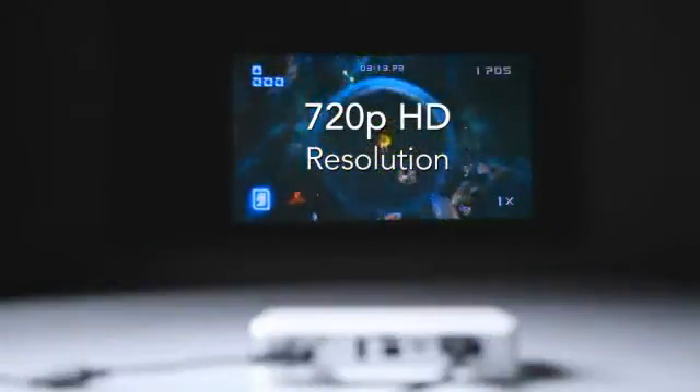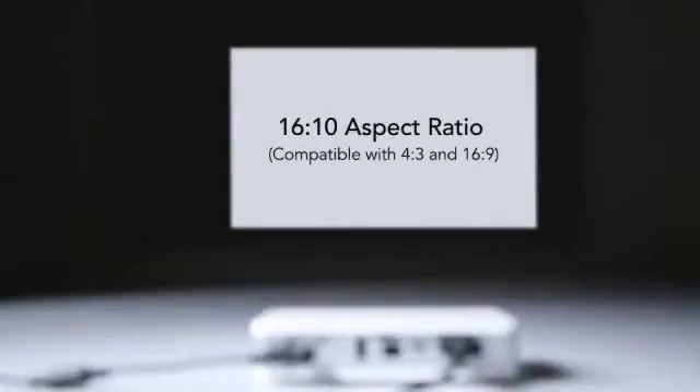With its WXGA native resolution, the CUMI supports 720p HD content and has a native 16x10 aspect ratio, and is compatible with 4x3 and 16x9 formats.